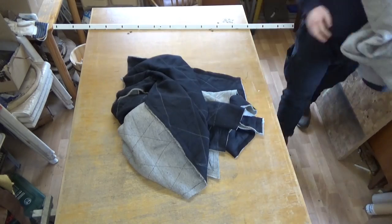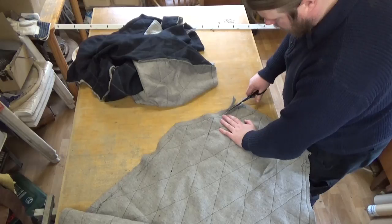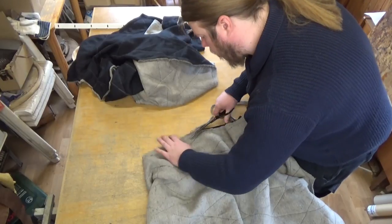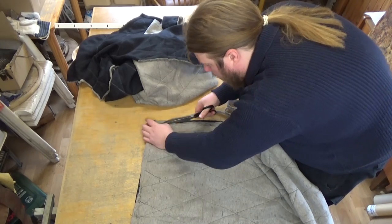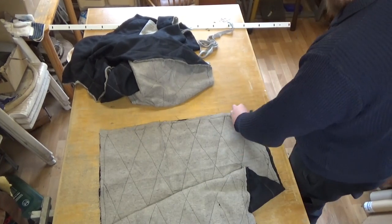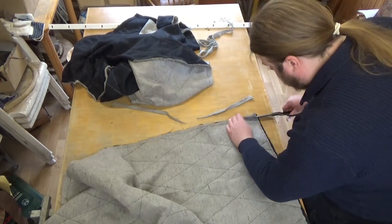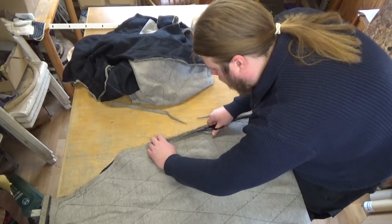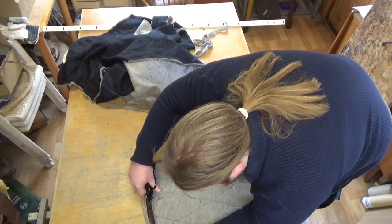Now that I've got all my pieces stitched, it's time to cut back the padding at the edges. That's why I left 2.5 cm of room — to expose the outer fabric, which makes it way easier to sew. You don't have to sew through your padding at each seam, which is much easier on your sewing machine. You could cut the padding a little bit smaller to begin with, but for me it's easier to do it this way.